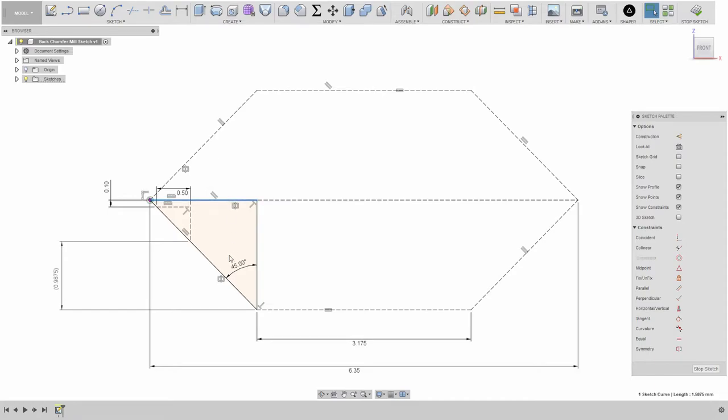The first thing we need to do is ascertain this value here — that's pretty easy. We're going to take the diameter of the tool, which is 6.35 millimeters, subtract the tip diameter, which is 3.175 millimeters, and divide that by two. There are two equivalent lines so we only need one of them.